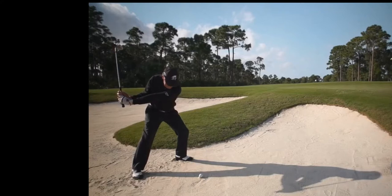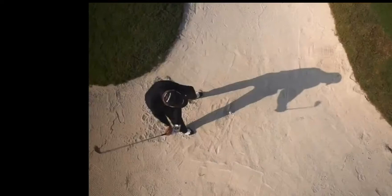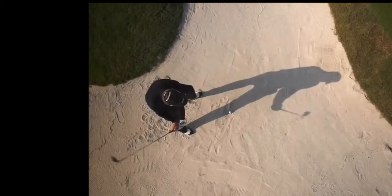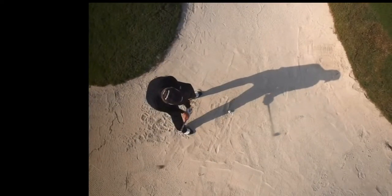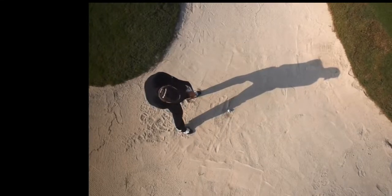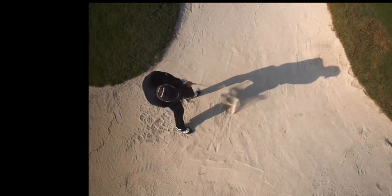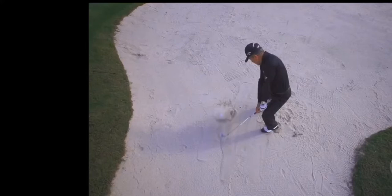From here you'll start to see him lean into his left side a little bit, making sure that he's going to get a steep hit on this ball. Something he would talk about a lot during impact was he wanted to feel like he was striking a match — just that little thump there to make sure there's some acceleration. You can see the ball starting to propel off the sand and his club head is going to accelerate past the golf ball. His club head's here, the ball's back here.